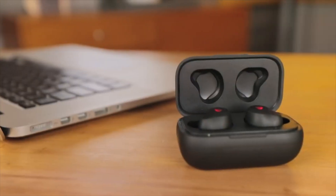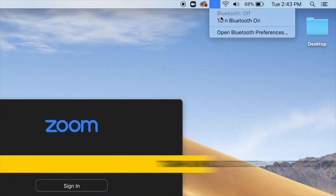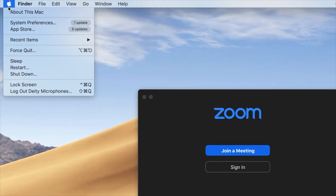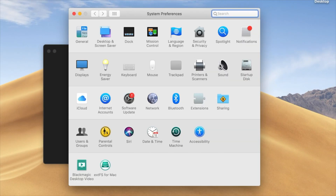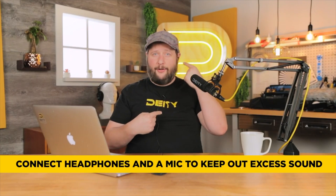Your headphone jack is already occupied by the microphone, but you can use a headphone splitter — or you probably already have Bluetooth earbuds or headphones you use with your phone. What's great about that is we don't have to worry about speakers feeding back into our microphone; the audio is isolated in your ears. Go to Bluetooth settings, connect your earbuds, then check Sound Preferences under Output to confirm they're selected. The microphone won't hear the earbuds at all — absolutely no bleeding audio whatsoever.